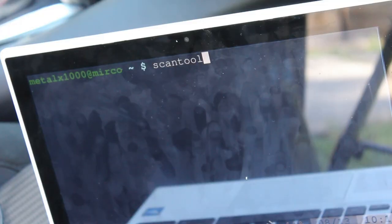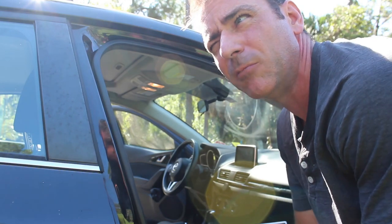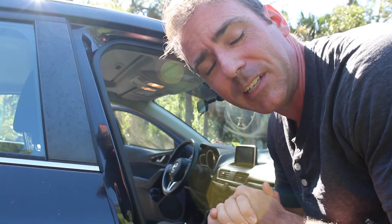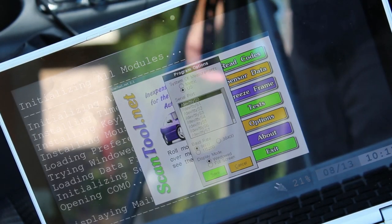Today we're going to be looking at using a program called ScanTool. ScanTool should be in your repositories, so just search for it on a Linux system. It's a free, open source GUI interface. Use apt-get or apt or whatever package manager you use on your system. Once installed, you can either search through your applications menu or just type ScanTool at your shell. When you hit enter, it should open up this graphical user interface.